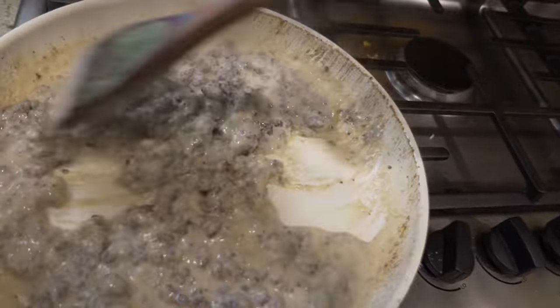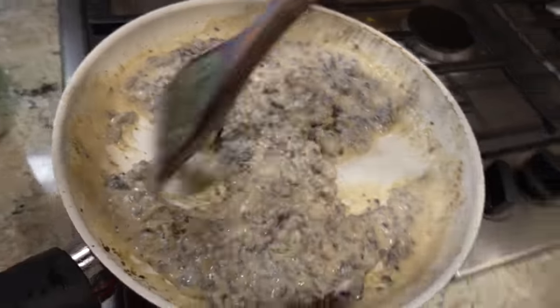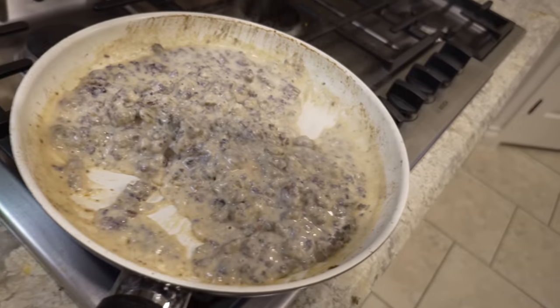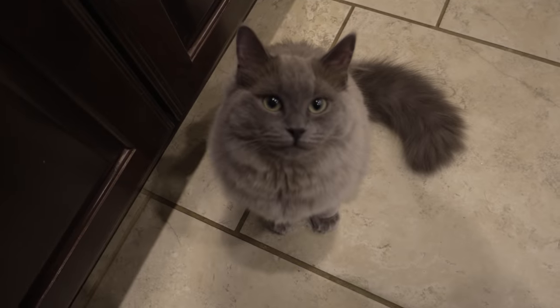We've got to wait for the biscuits to be done, so we're just going to keep adding milk and letting it evaporate and cook it off even more. Look at that gravy — that chunky, chunky, delicious gravy. And that's basically it. I'm going to keep adding some milk, keep it at low and slow until the biscuits are done. Cook some eggs, put some eggs on top of it, and cheese — that is how you make gravy.